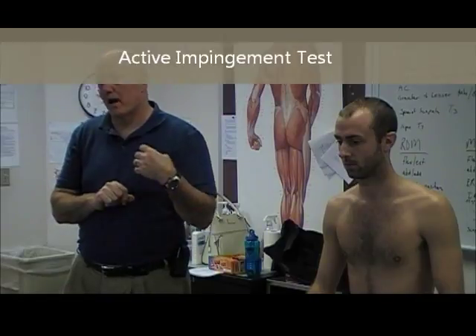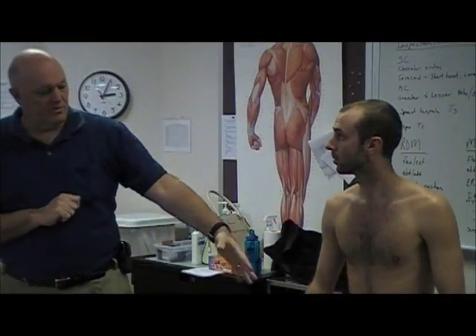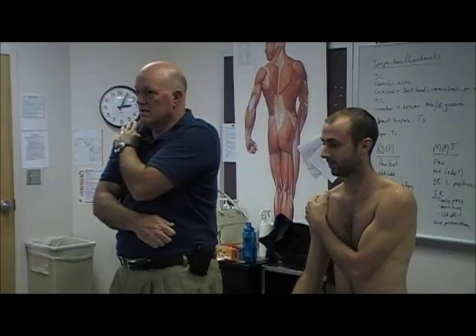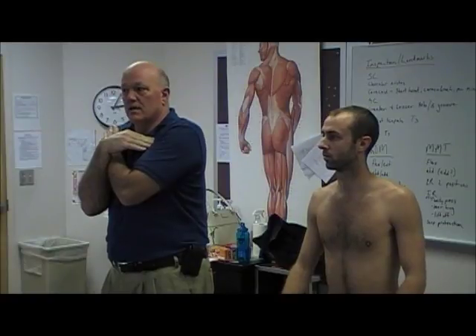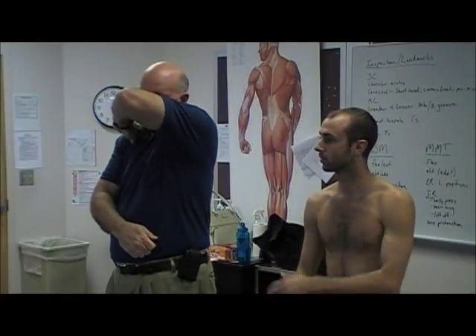The test I prefer is what I call the AIP, or active impingement test, but I can't find it in a textbook — therefore it cannot be on your board exams. Have the patient take their non-involved hand and grab the involved shoulder. If that hurts, we suspect AC compression or coracoacromial impingement syndrome — the coracoid process is also being compressed here, though more commonly it's AC. If that position hurts — not impingement. If the next position hurts — impingement.